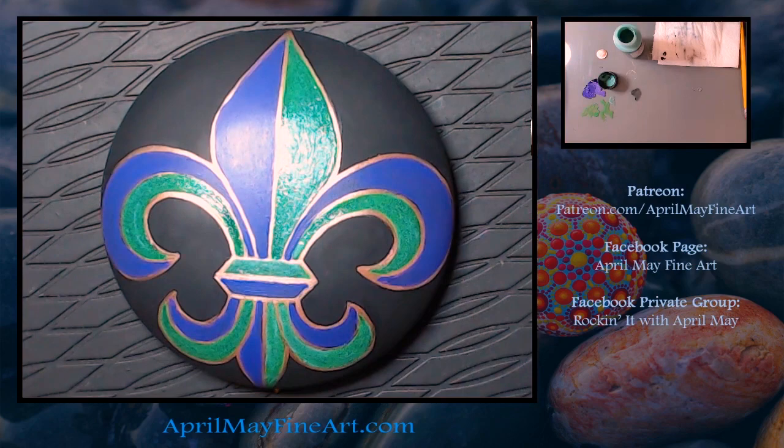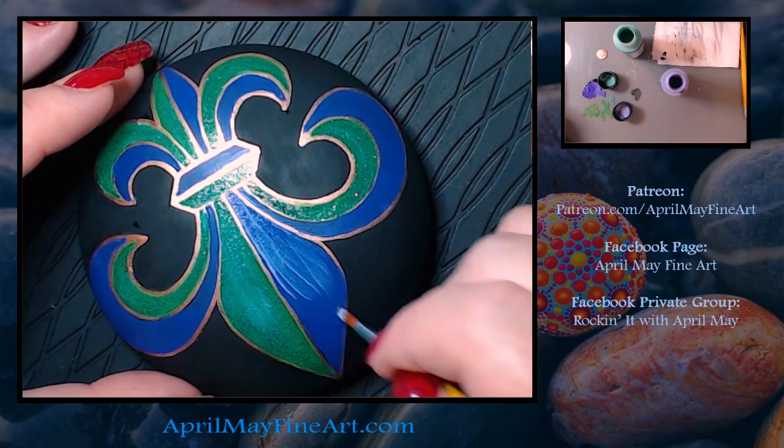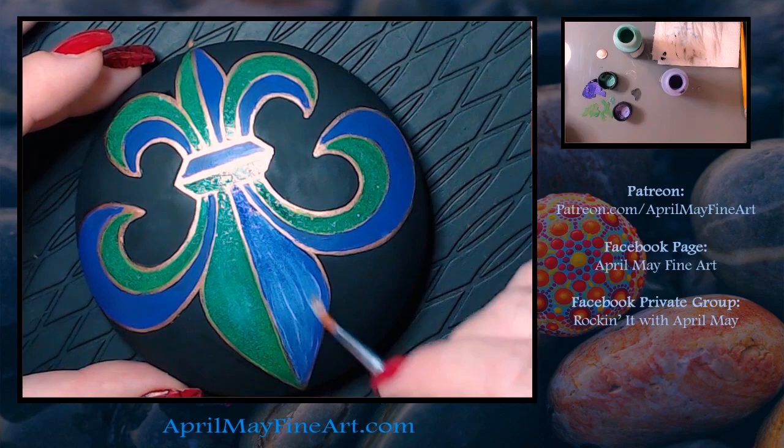Now we're taking purple — I believe it's called just purple — and doing the purple areas, or what look like blue areas on the video.